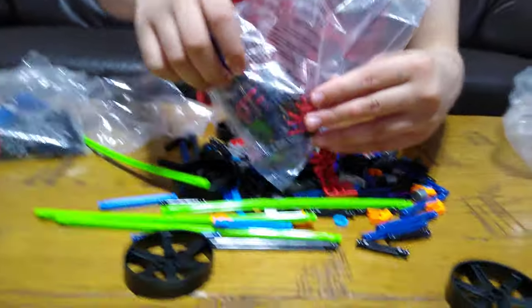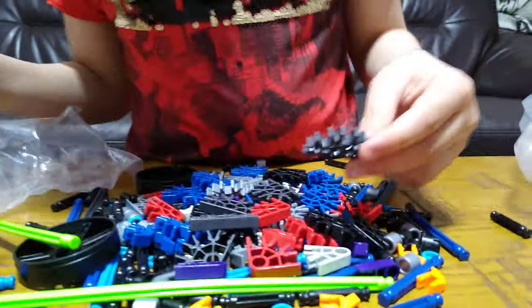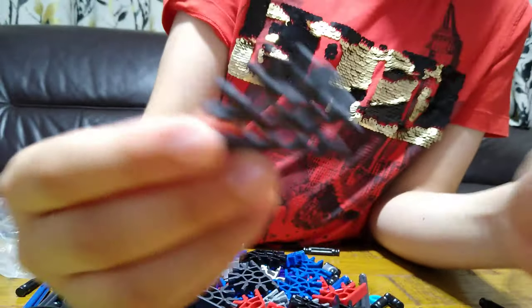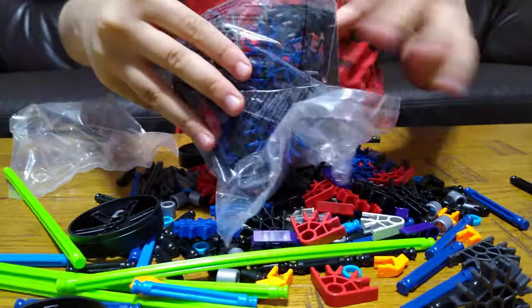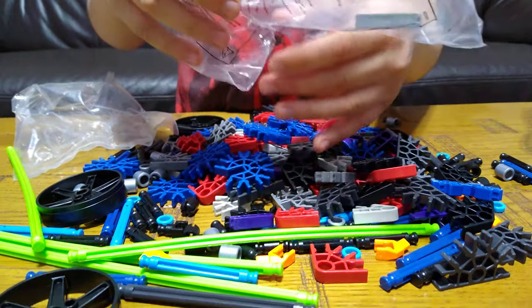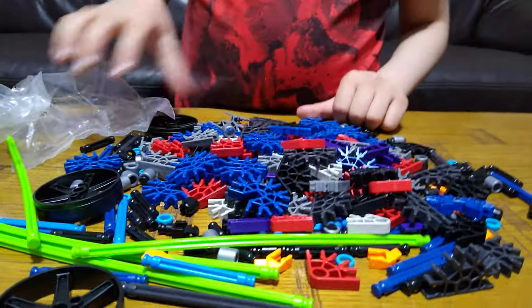Should I just open this one too? Ooh, gunmetal grey again. So there they are — like that.